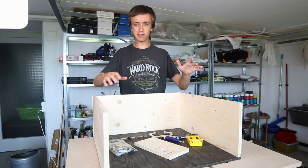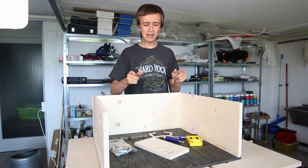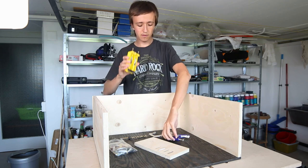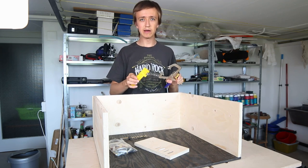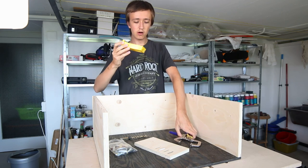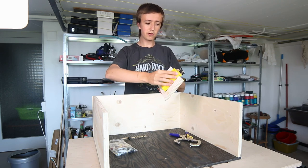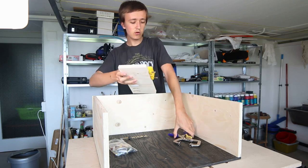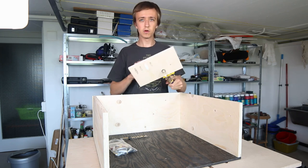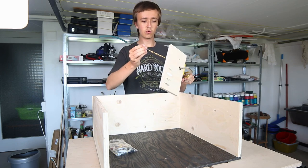Now to assemble this thing here I'm going to use a technique I've never used before, and that is pocket holes. I'm no expert, but Banggood sent over this pocket hole jig for me to try out — you can check it out at the link down below. The way it works is you have this jig, and you take the piece of wood that you want to make the holes in, put the jig on the edge, use the included clamp to fix it in place — it goes super quick — and then you use this special drill bit to go through here.